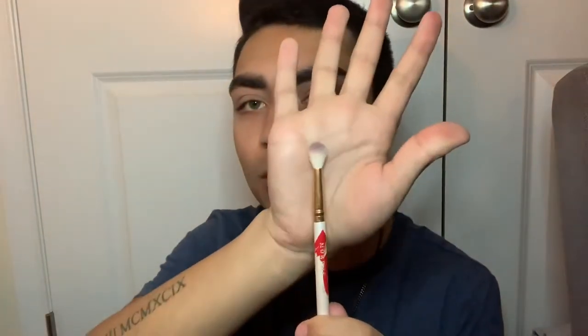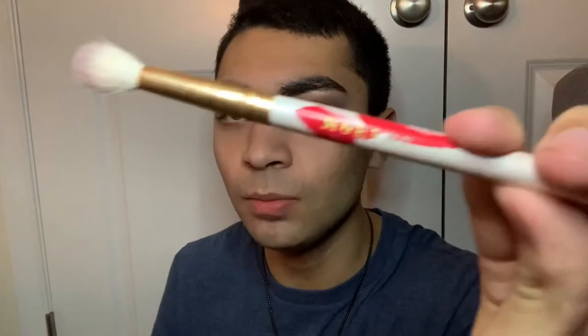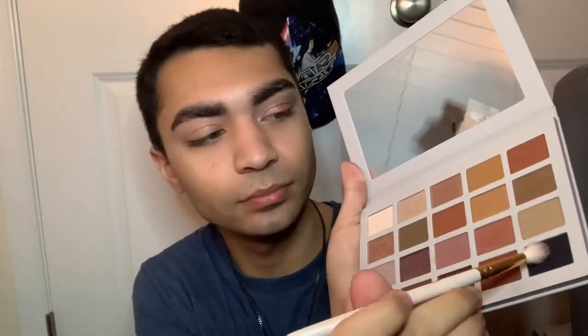I think the best application for the shimmer shadows in this palette is with your finger, because it gives you the best color payoff. If you're not a fan of applying shadows with your finger, stay away from this palette. I'm also going to use the black shade with the M513 brush from Morphe x Pride Collection 2019.